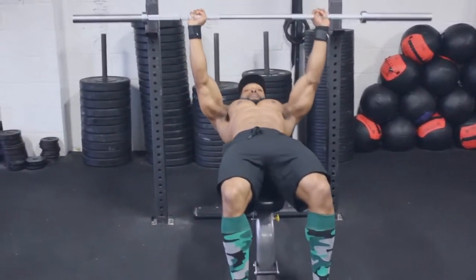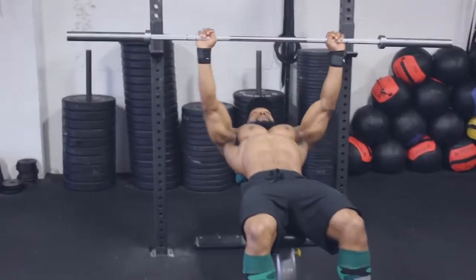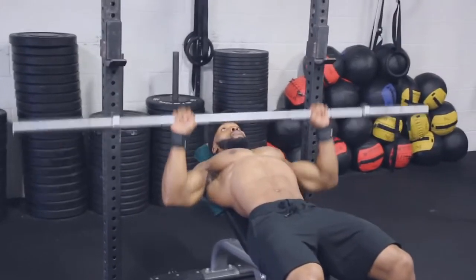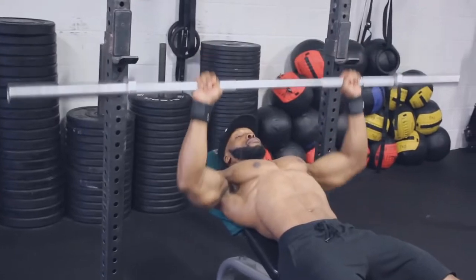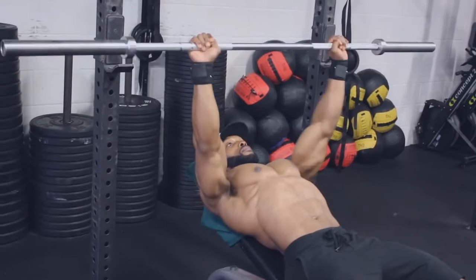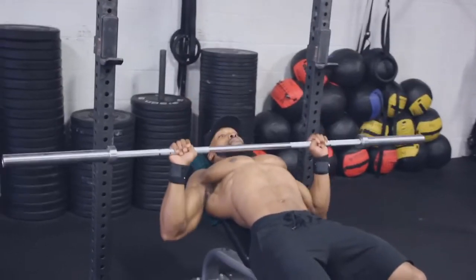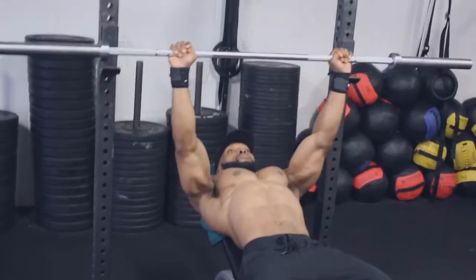Now we're on to the bench press. Before we start benching, I want to emphasize that this workout is all about time under tension — no ego lifting. Focus on tempo and also on contracting the chest every single rep. Each set the tempo changes, so make sure you don't go too heavy on weight. I'll write the exercises, sets, rest, and tempo in the description box below.